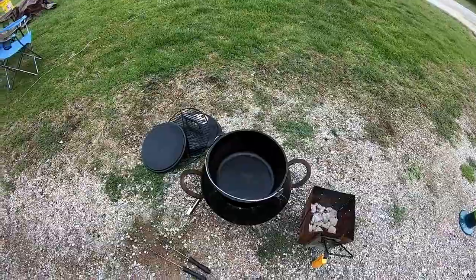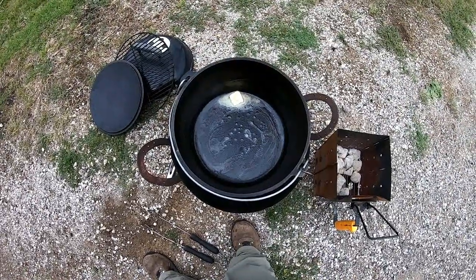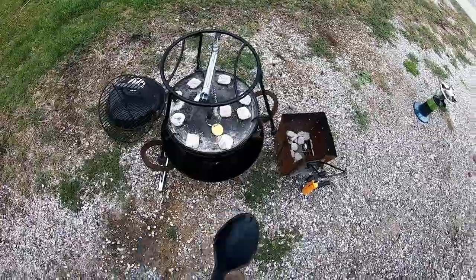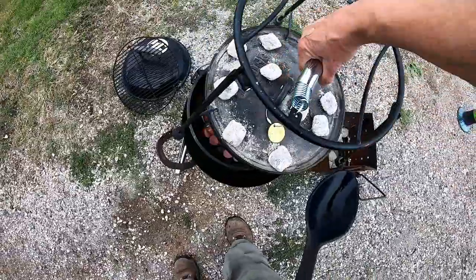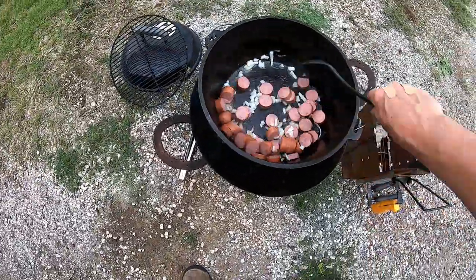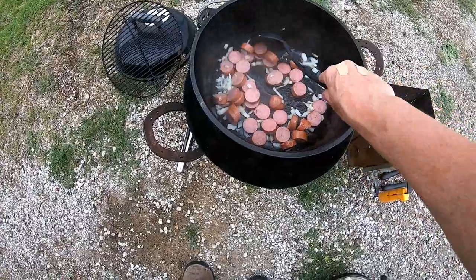I'll add some butter and get the sausage and onions cooking. I've got the butter in there melting. I'm going to add the sausage and onions. I've got the lid on with my Camp Chef lid lifter — I'll let that sauté a little bit longer.